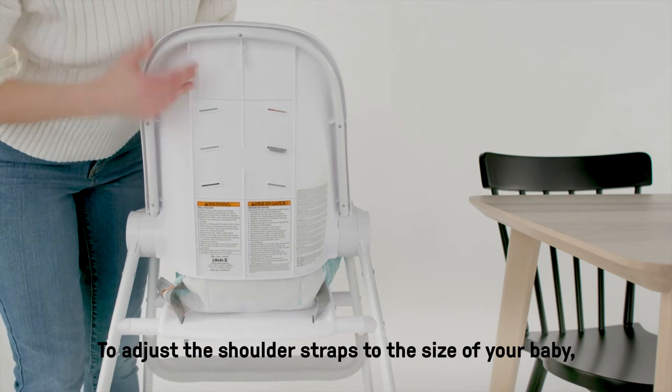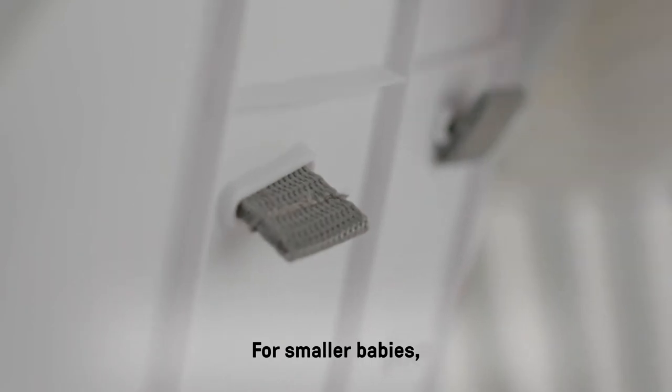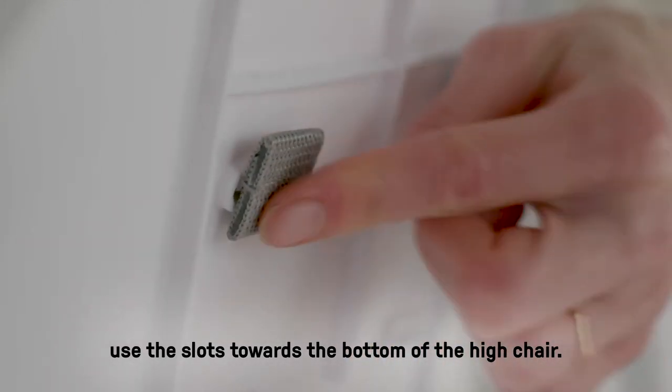To adjust the shoulder straps to the size of your baby, fold the end of the strap in and push through the slot. For smaller babies, use the slots towards the bottom of the high chair.